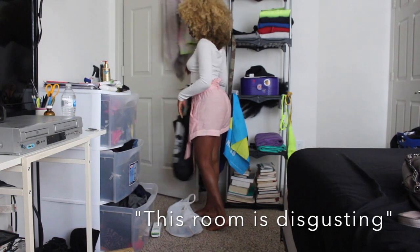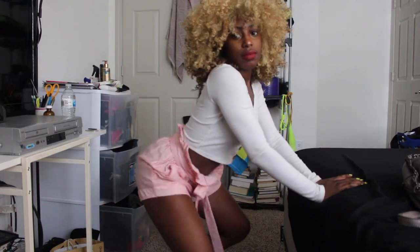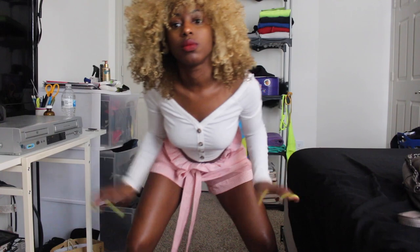This room is disgusting. Hi baby, I can't even take myself serious right now. I got this unit on fingercomber.com.